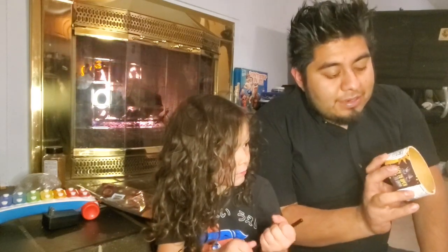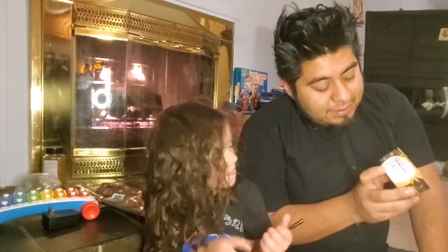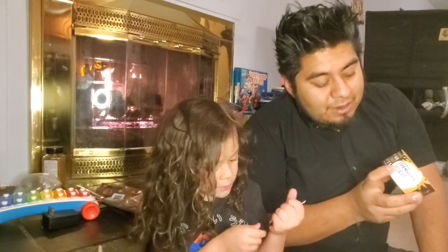So we bought this at Walmart. It's a genuine coconut, organic, 100% raw coconut water.